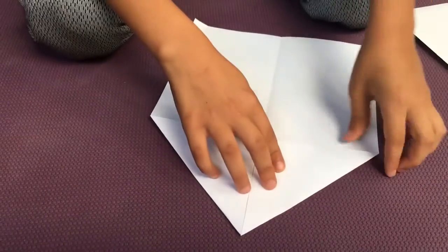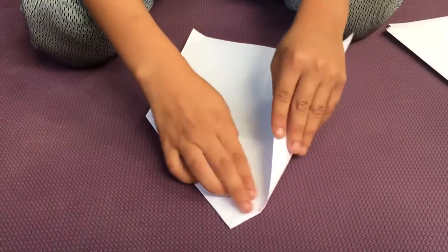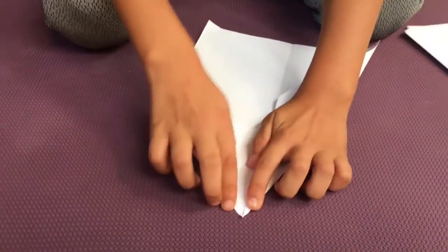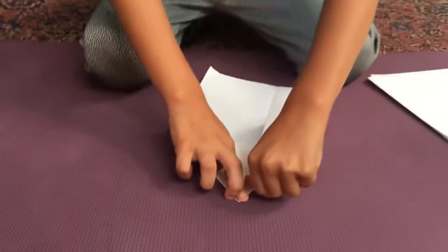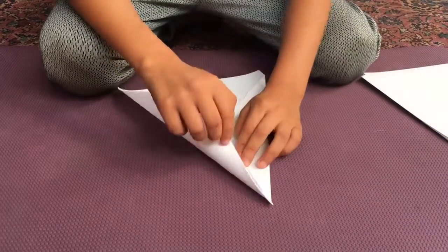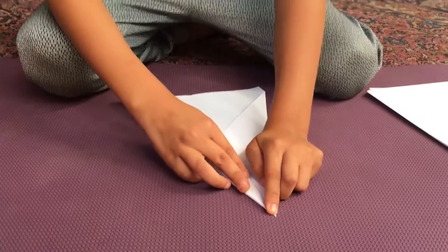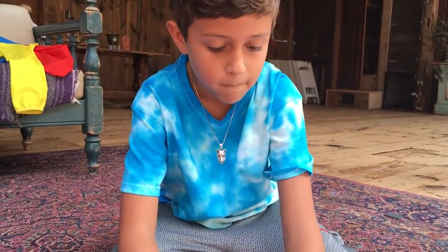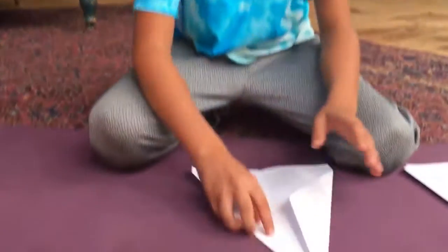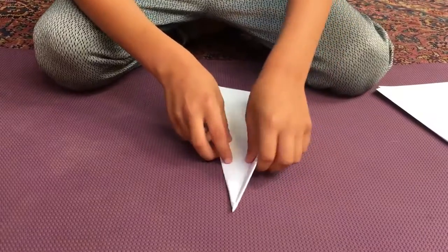Alright, then you're gonna grab this little part right here and you're gonna fold it into the middle crease. Fold, and you'll be doing the same thing on the other side. Once more. Now it doesn't have to be perfect, but if you want the plane to fly really well then you should try to be as accurate as possible.